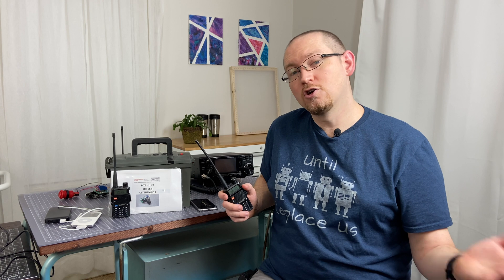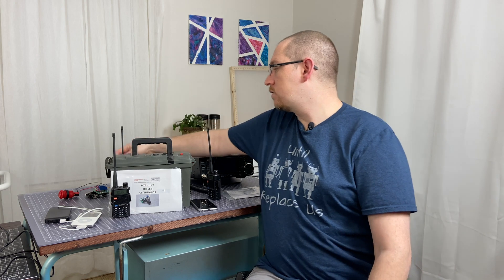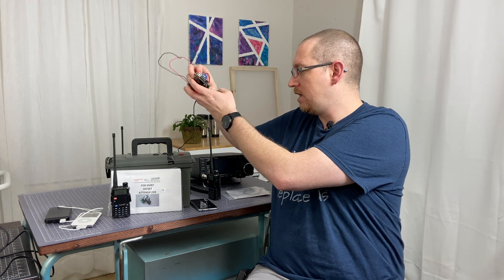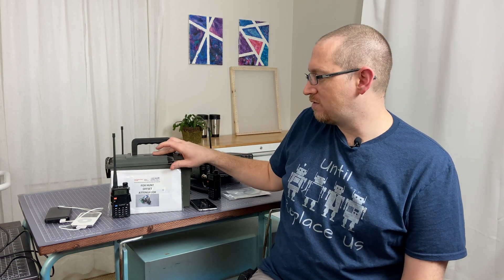I encourage you to stay tuned for more videos that are going to be coming out. I think I have about eight or so different transmitter projects, ranging from really simple like this, up to more complicated ones where we start to get into Arduinos and relays connected to a Baofeng, all the way up to completely self-contained items with more advanced switches. And then after we're done working through all the different transmitters, we're going to go into using the offset attenuator and step attenuators, and finally end up with the actual antennas — at least two types: a Yagi directional antenna and a loop antenna.